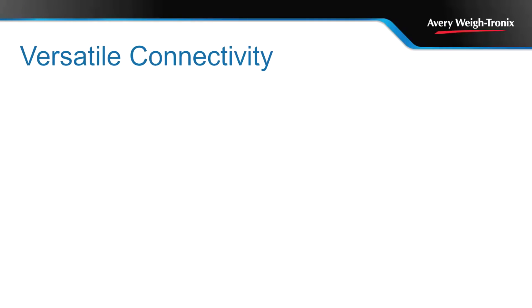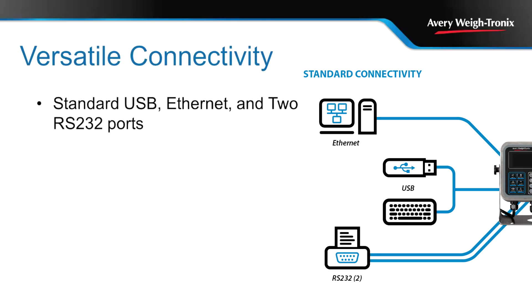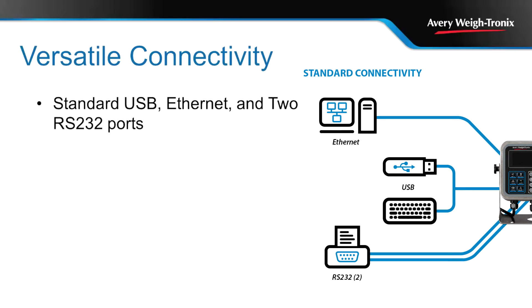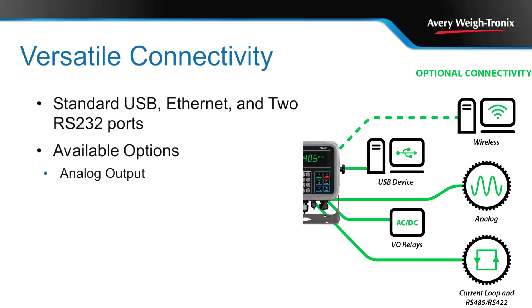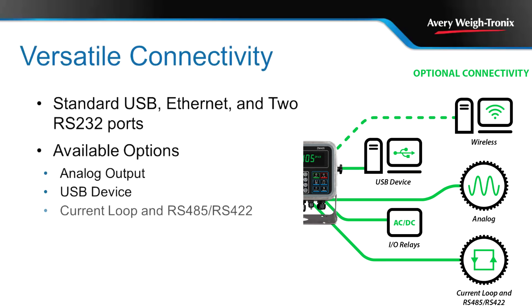The standard ports of the XM401 and XM405 include a USB and Ethernet connection, along with two RS232 ports. This allows the indicators to easily communicate between old and new peripheral technologies. Additional connectivity options are also available, enabling you to use the same user-friendly interface for numerous applications and communication requirements.